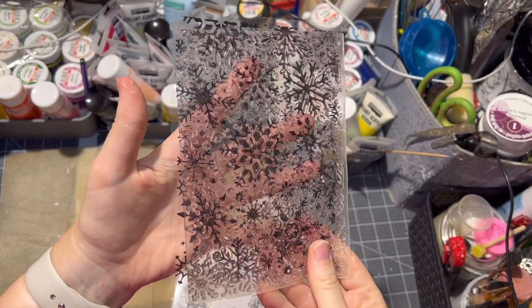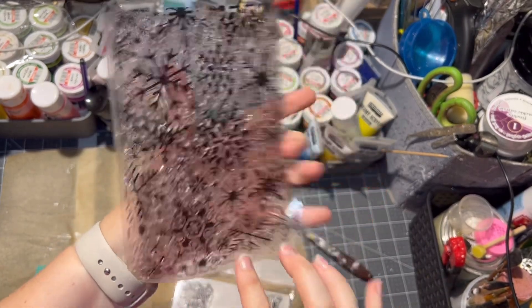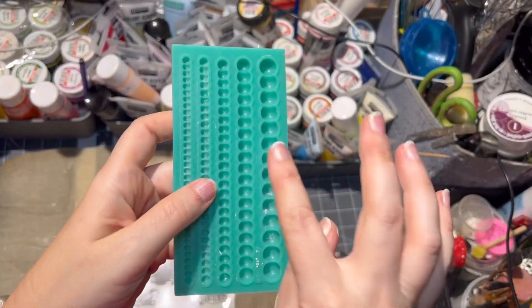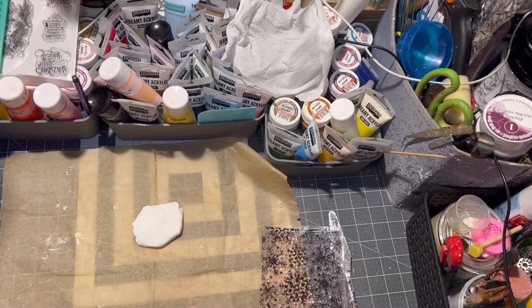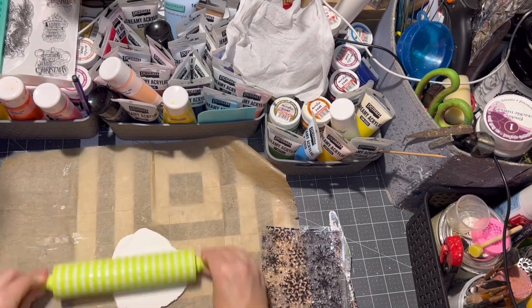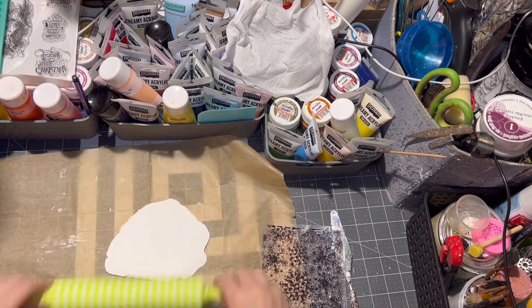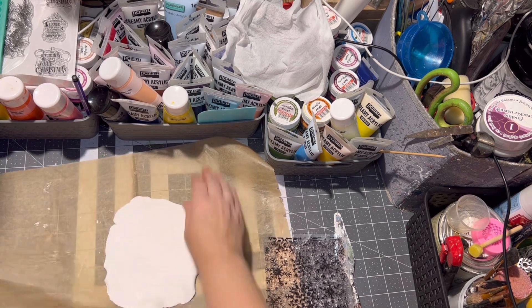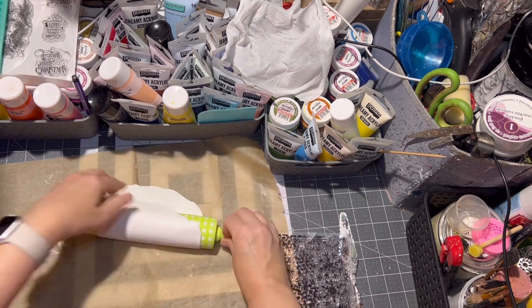Roll out your clay and make it very thin. Make sure it is really thin — otherwise it will crack on you while drying.